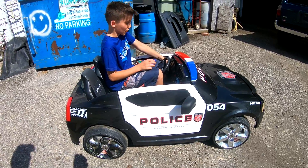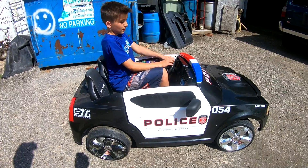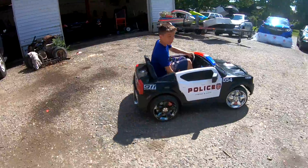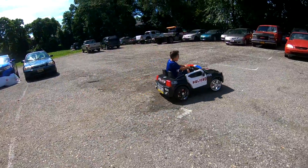I'm going to start it out in first, see what happens. OK, that's first gear right here.